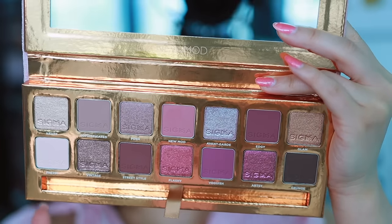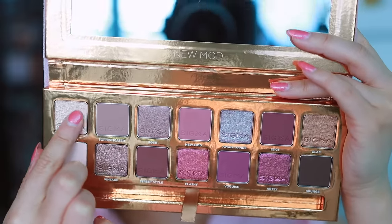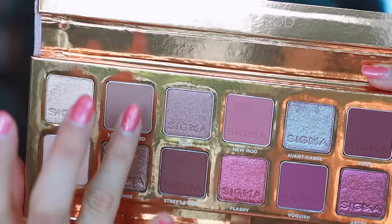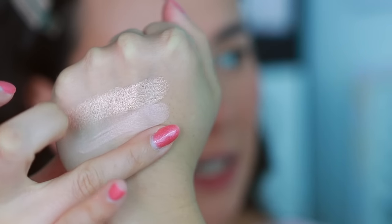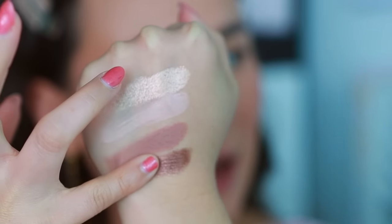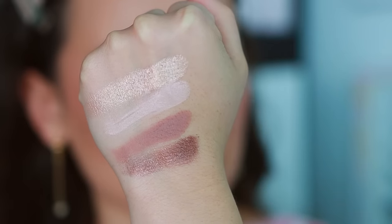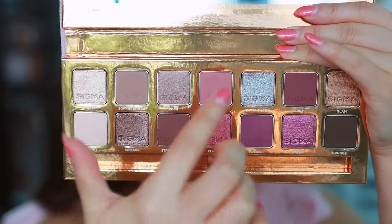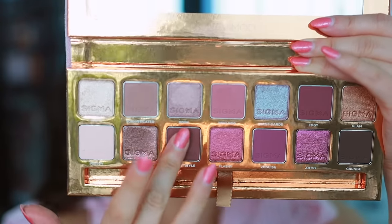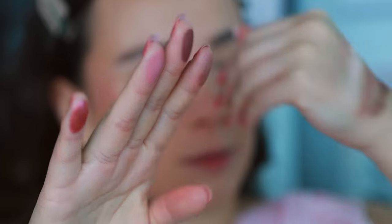Sigma does one of the best jobs when it comes to their color stories. I'm going to swatch the first quad right here. I hope this translates on the eyes and that the mattes blend well, because that's one thing I do struggle with with Sigma — sometimes their mattes don't blend well. But this is a beautiful swatch right here. I like how you can kind of use them in quads. I love the way this is organized — very easy to create looks with and feel inspired by.